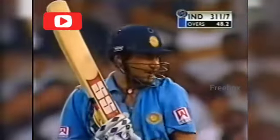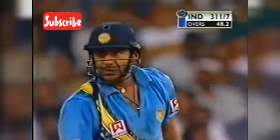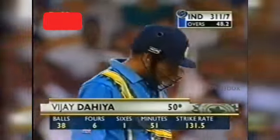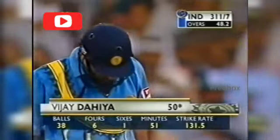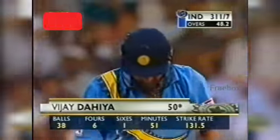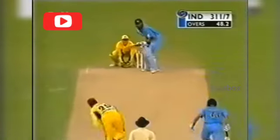He picked his spots nicely, always looking to rotate the strike, he's run hard between the wickets — it's been a busy little innings. Six boundaries and a six, coming off just 38 balls. And that's India's highest score against the Australians as well in one-day internationals.